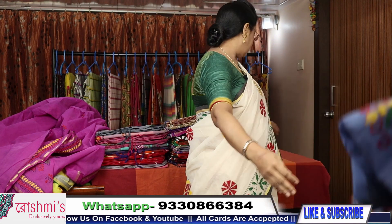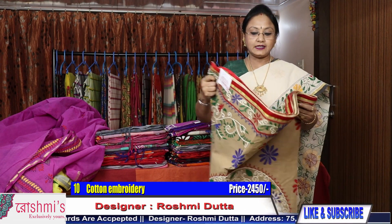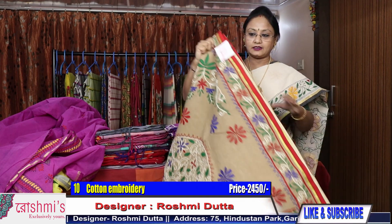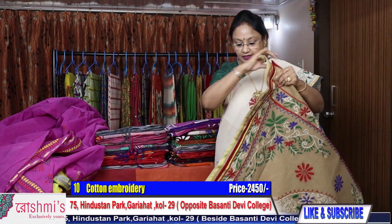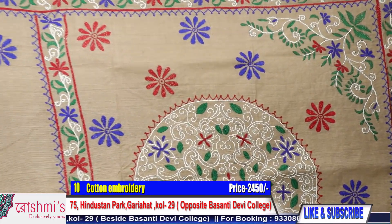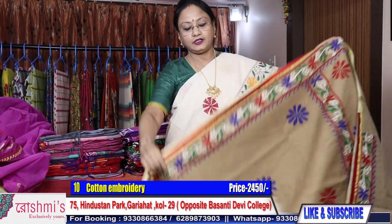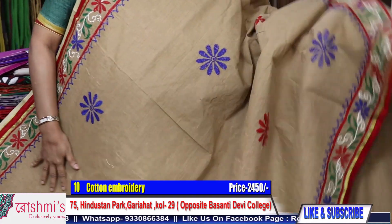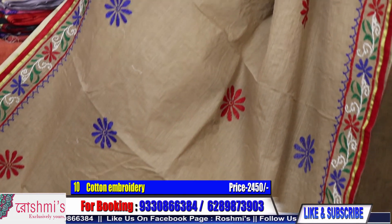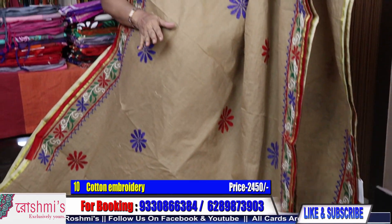For booking, you have to pay through Google Pay, debit or credit card, and I will send the saree through courier. Saree number 10 — another very beautiful saree with a beautiful combination. Palla part. Booking number is 933-08-66-384. You can pay through Google Pay or internet banking. Shipping charges are absolutely free all over India. COD facility is available only within Kolkata.